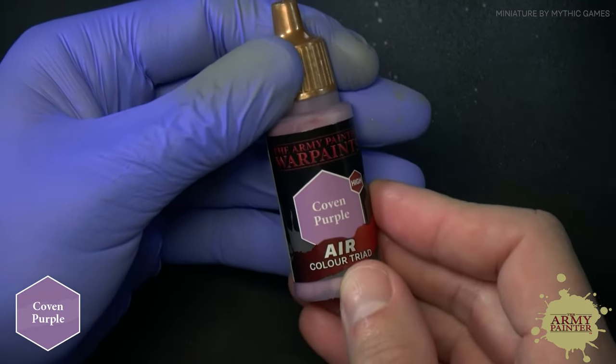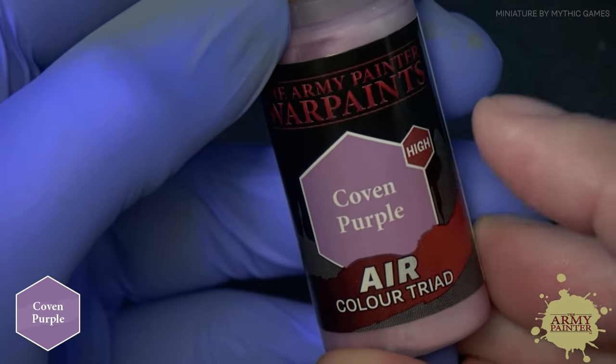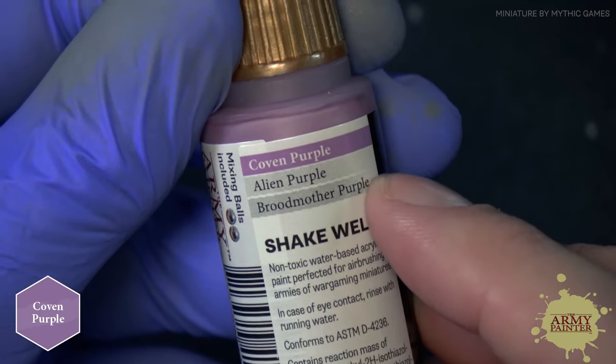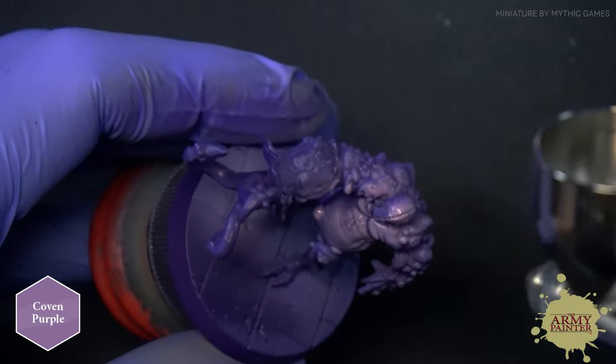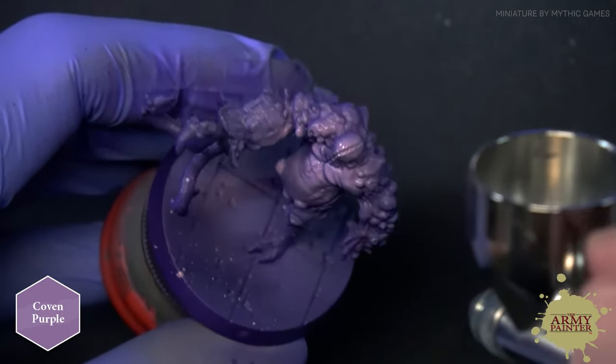Finally, we're going to apply an extreme final highlight with Coven Purple — this is the high tone from this triad. We're just going to apply this very sparingly, again from a top-down fashion, picking out the most raised edges and details on the model.